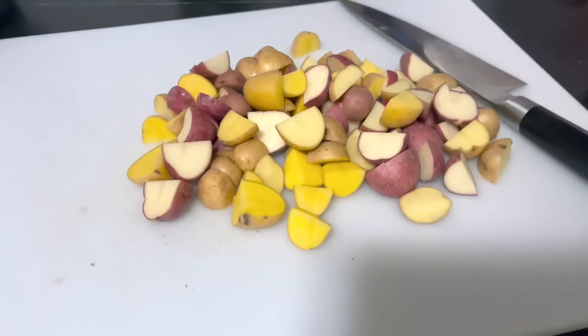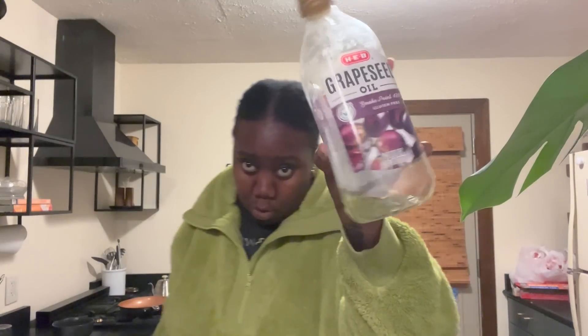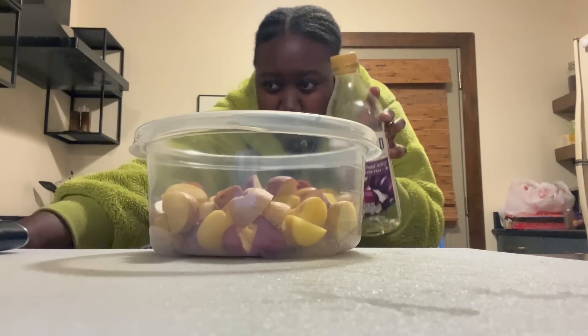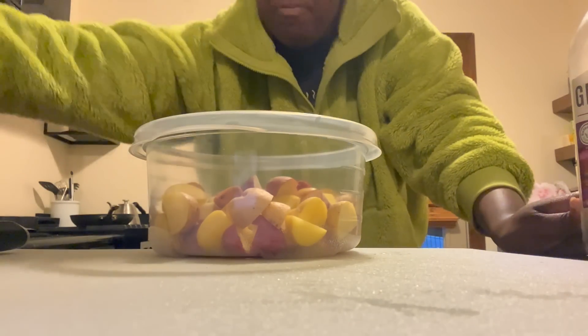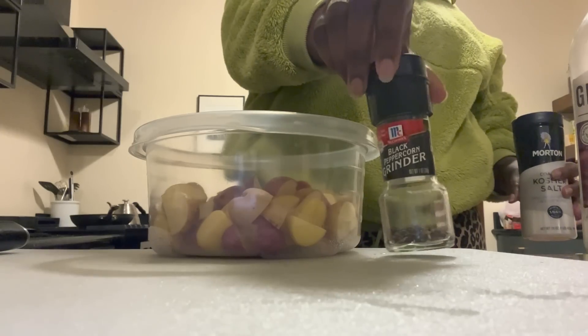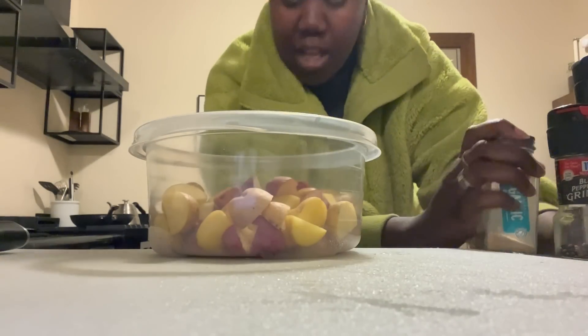Potatoes are done — these potatoes are pretty, really pretty. Got a little bit of grape seed oil. I'm gonna put the potatoes in this Tupperware, lightly oil them and then add some seasonings. All we have: we got some salt, a couple of black pepper dusts, and some garlic powder. So that's what I'm gonna use.